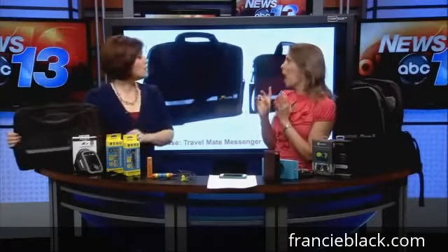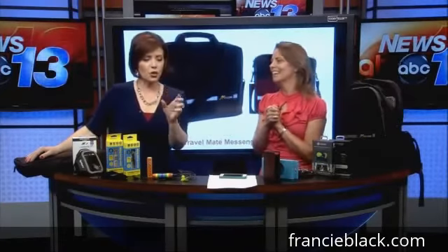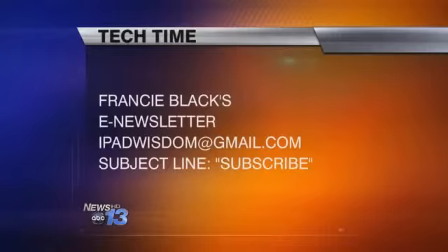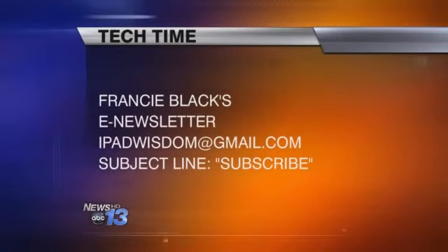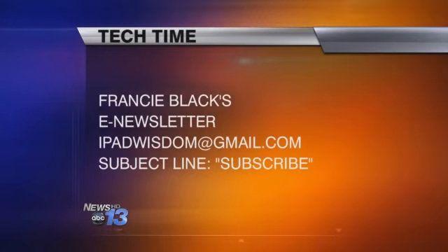All the pricing and direct purchase links are going out in the e-newsletter this afternoon. Go to the website and click under Tech Time to find it, or subscribe by sending an email to ipadwisdom@gmail.com and entering 'subscribe' in the subject line. Next week we're going to talk about a free printing app — so Dad's all set, and then he'll be able to print everything with all these fun new things. What a great set of ideas for Father's Day gifts!